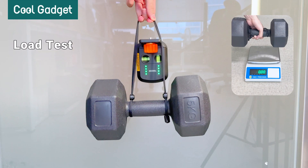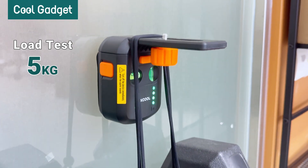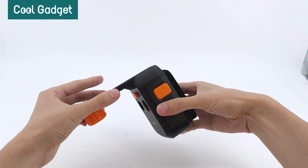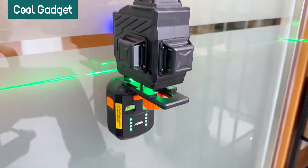In our load test, we successfully adhered a 5kg dumbbell to a vertical wall. Through dismantling and testing, we see that the Xcool Wallazer 3-in-1 laser level performs excellently in all aspects — undoubtedly an outstanding tool. Thank you for watching. See you next time.